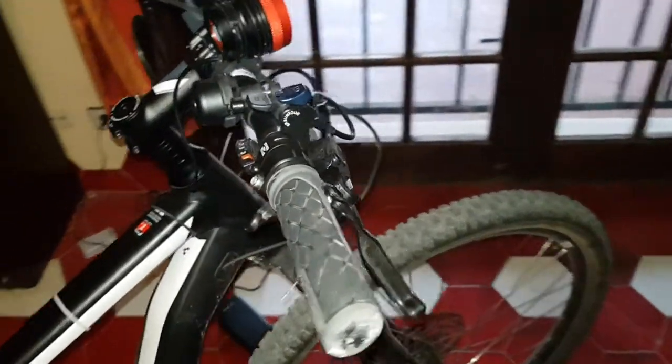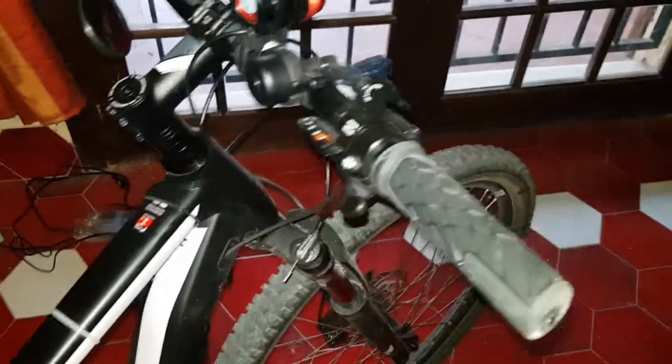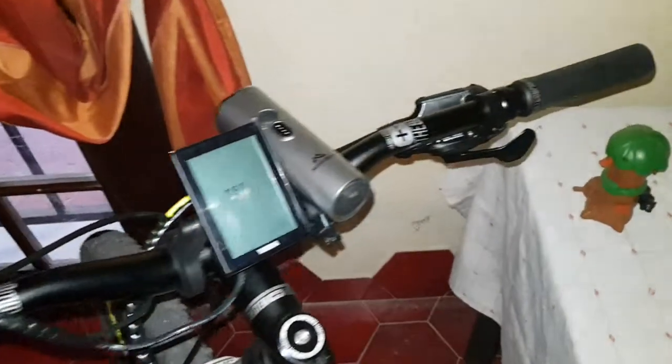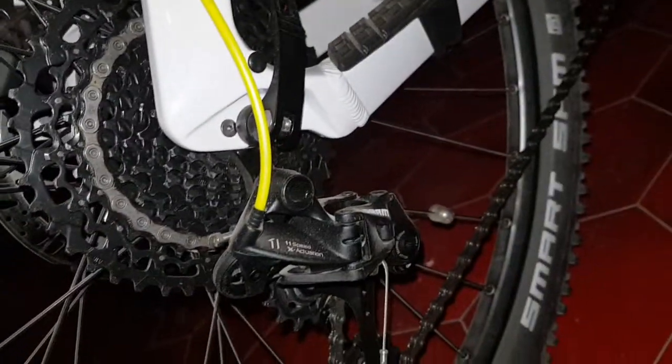The Cube uses Shimano gear change, so you're changing to a higher gear with your forefinger and changing down with your thumb. Whereas the HiBike uses SRAM gears, and I've got Tektro brakes on it.